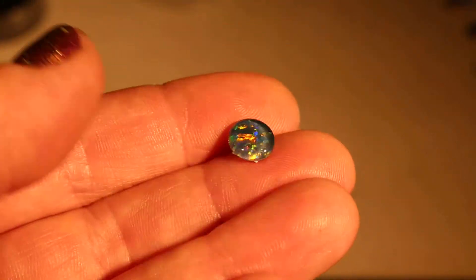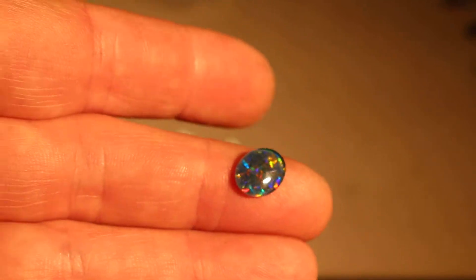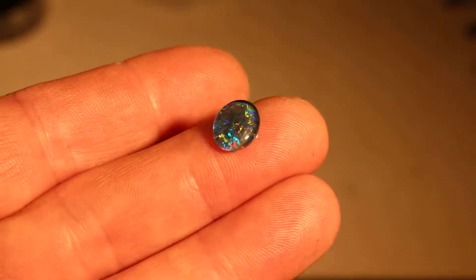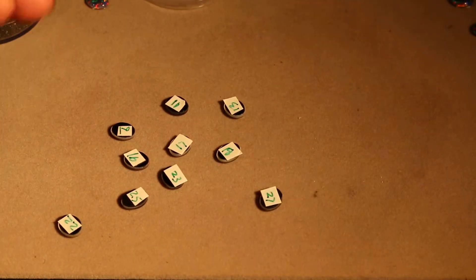This one is number 21. And this one is number 8.